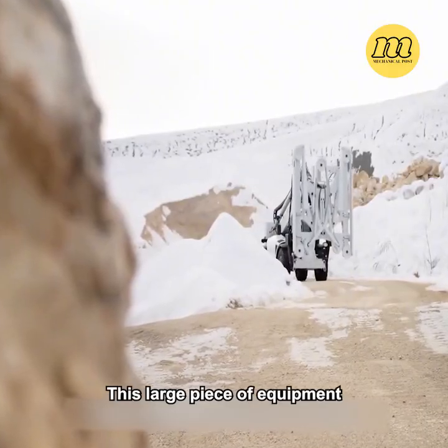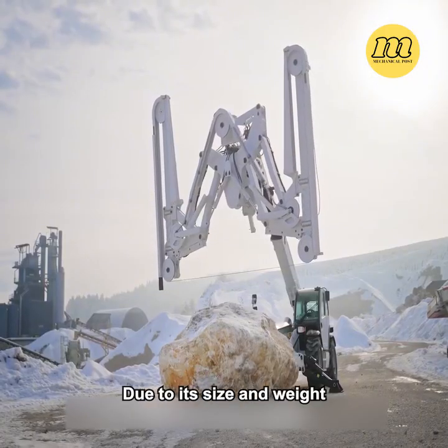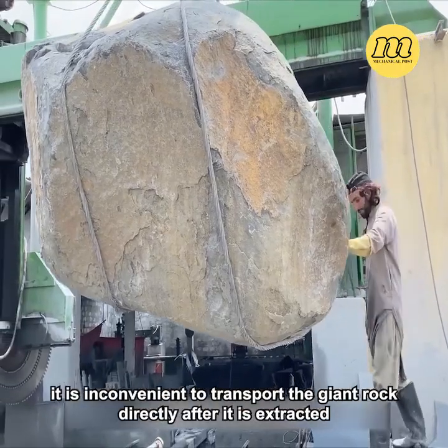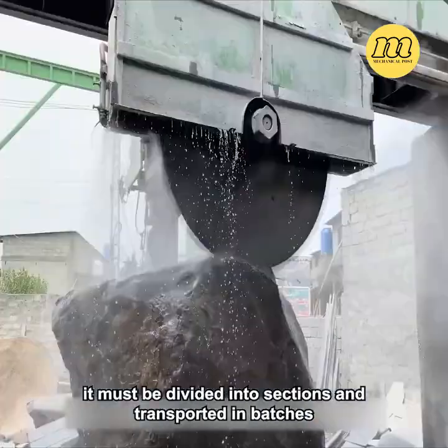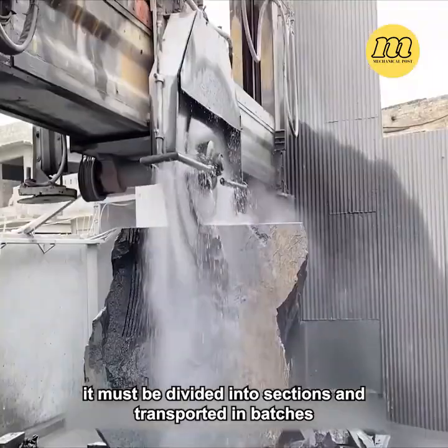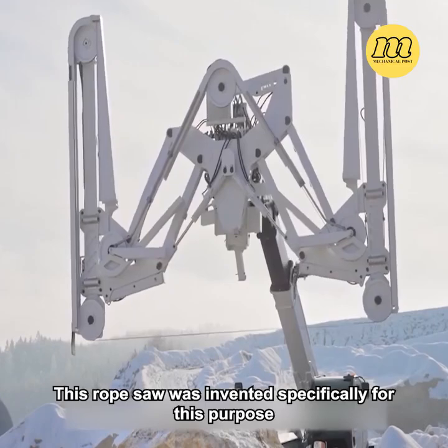This large piece of equipment, driven by a vehicle, is a mobile rope saw. Due to its size and weight, it is inconvenient to transport the giant rock directly after it is extracted. Therefore, it must be divided into sections and transported in batches. This rope saw was invented specifically for this purpose.